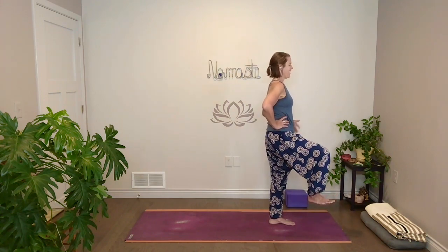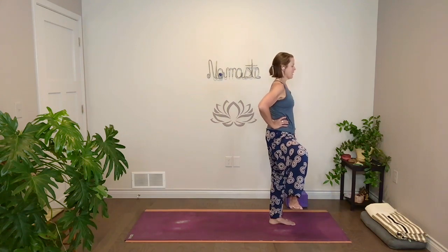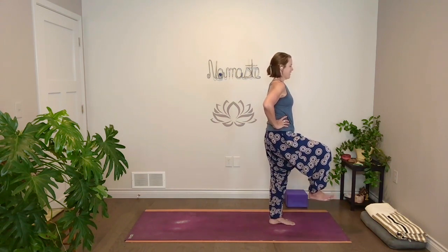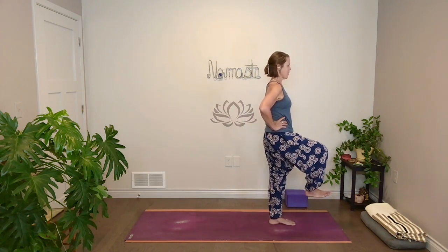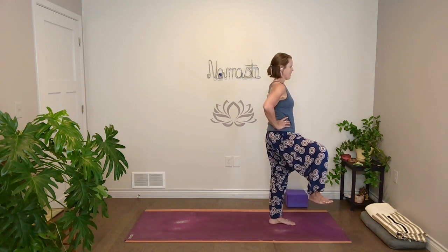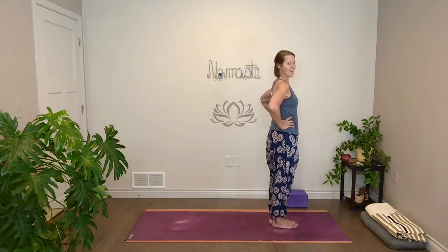Inhale, open out. Exhale, close together. Inhale, open up. And if as you open up to the right, the left hip wants to slide all the way forward — see if you can keep it back, not forcing. Exhale. Inhale, open up. Exhale, back together. Let's do one more. Inhale. Exhale, close together. Take a breath in. And then exhale, both feet down.